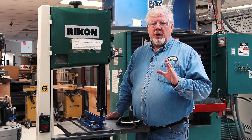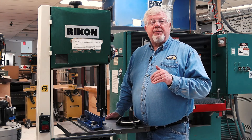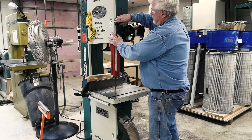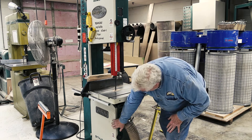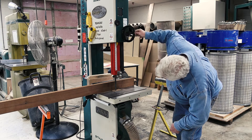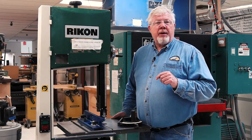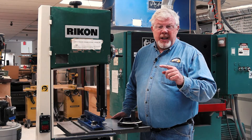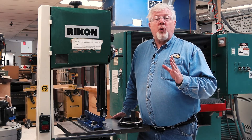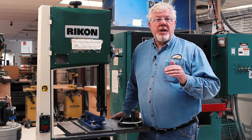If you aren't sure what the tolerances are or how to set them, check with the shop foreman and they can help you the first time you're going through the process. Make sure that the upper and lower wheel guard doors are closed and latched before you turn on the bandsaw. Set the upper guide as low as possible to your workpiece without touching the wood you're going to cut. This guarantees that the blade is completely covered without room for a finger to accidentally slip under the guide. The maximum distance for the guide to be above the stock should not exceed one quarter of an inch, or as low as possible if you need to clear a fence mounted on the bandsaw.